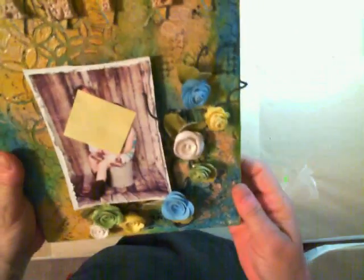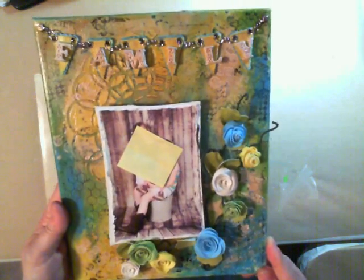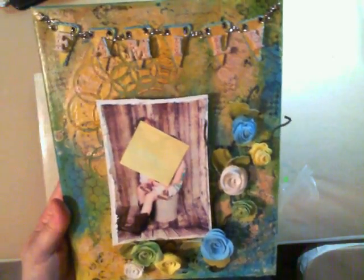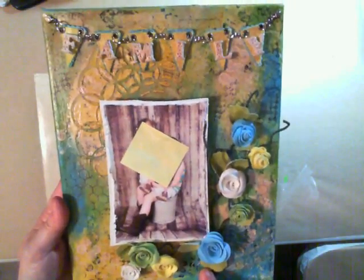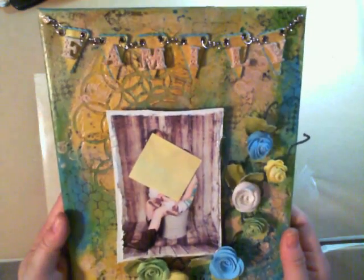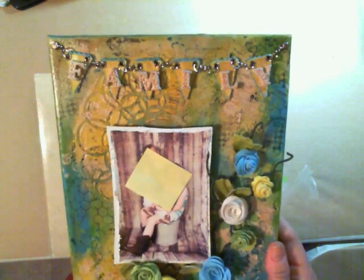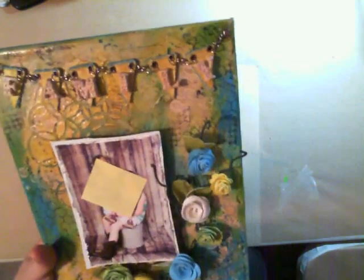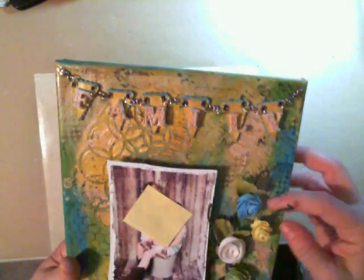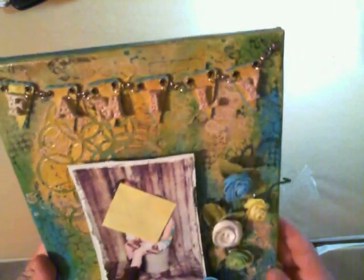The one thing about this canvas is nothing on here was purchased already made and put on the canvas. Everything was made — from the flower spray to the letters up here to the banner. Everything I put together myself 100%. This is actually probably the first piece I've ever made that I haven't used something store-bought and just placed on here.